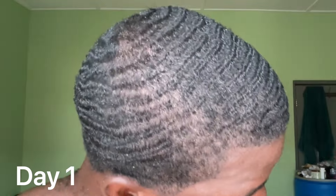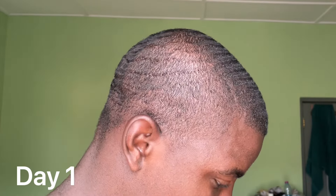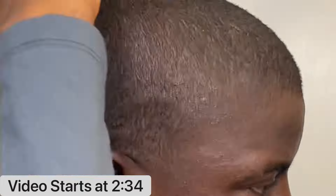On day one, I basically started to cut my hair. I decided that I didn't want to go all the way bald because that wouldn't really make sense. I would basically just be brushing a bald head, and that would be a waste of time. If I was bald, it would take an extra two to three weeks just to see a little bit of hair, and I didn't just want to brush only my scalp. So I did decide to keep some hair on my head.